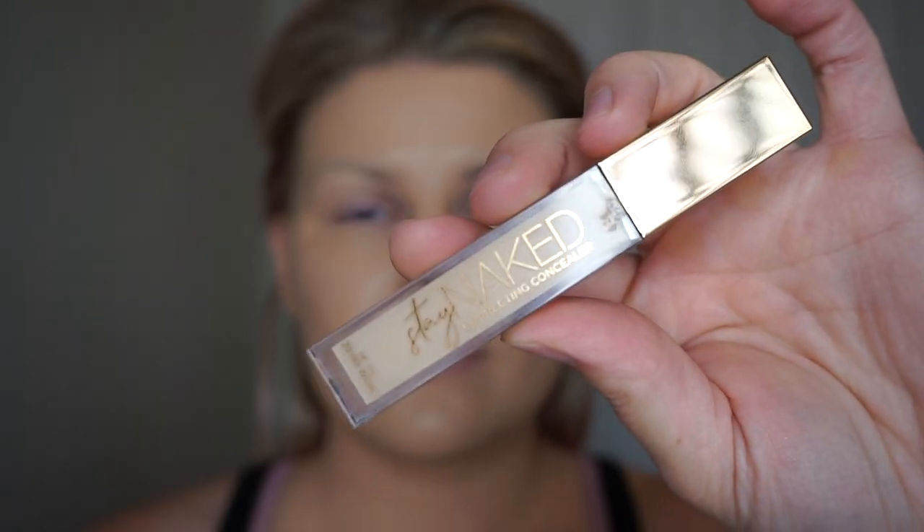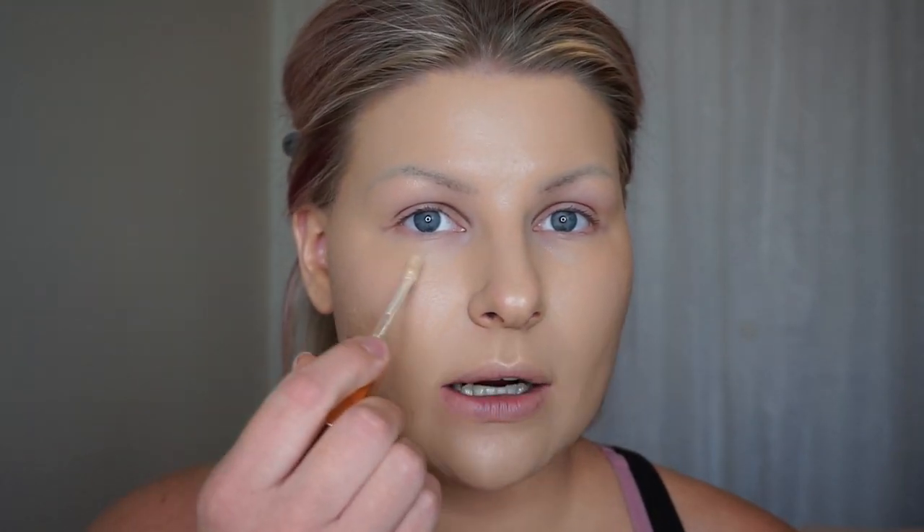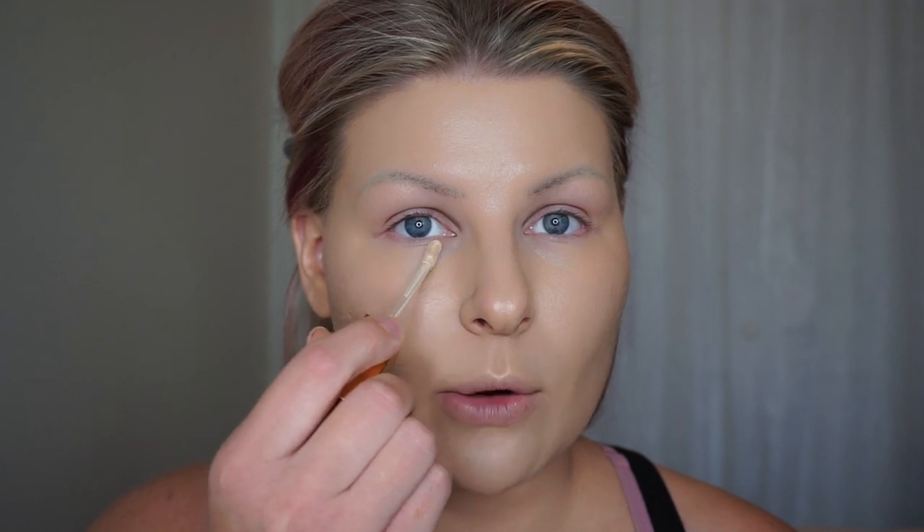Let's move on to concealer. The concealer I use is Urban Decay's Stay Naked Concealer and I am in the shade 30NN. I absolutely love this concealer — I have used it for years. It is so lightweight but it gives you such good coverage. How I apply this for my under eye is right here on the top part of my cheek. I do not apply it way up in the under eye area. It's easier to put it down here and blend upward towards your under eye so it's nice and thin, whereas if you were to put it up there it is harder to get a makeup sponge in to blend it downward.